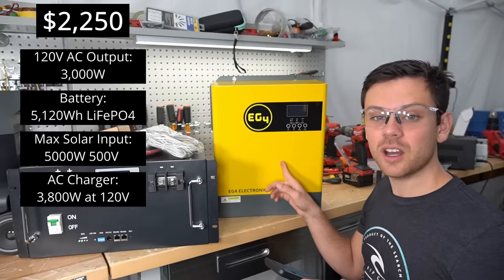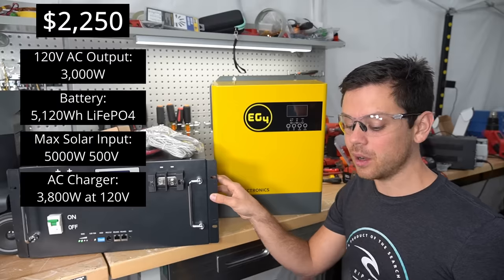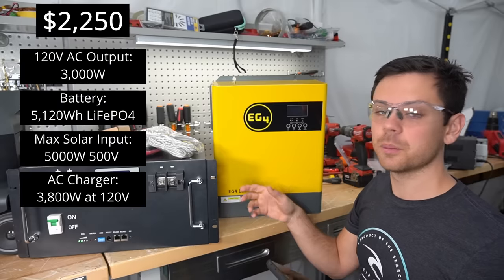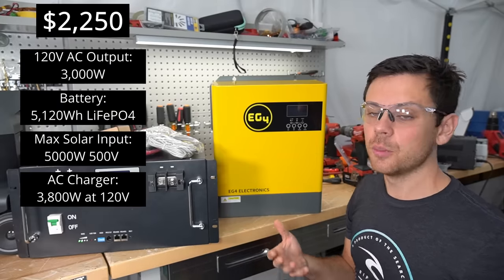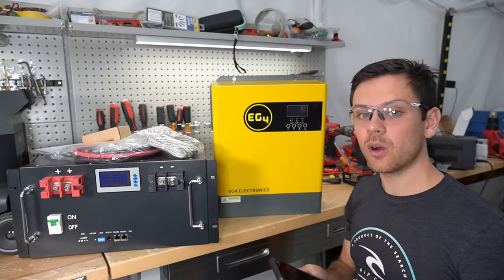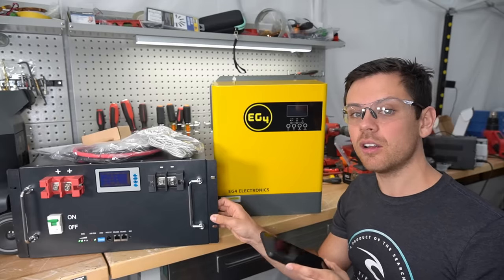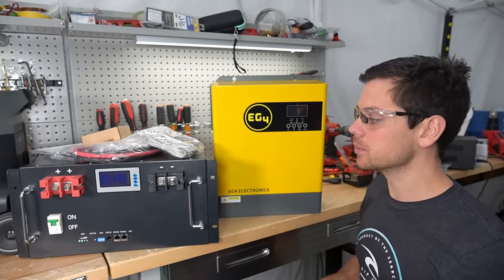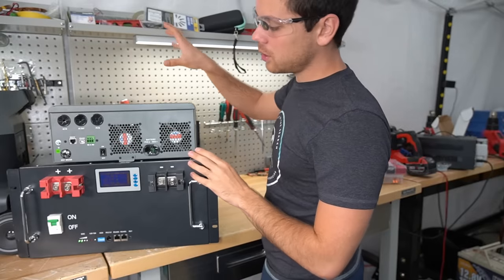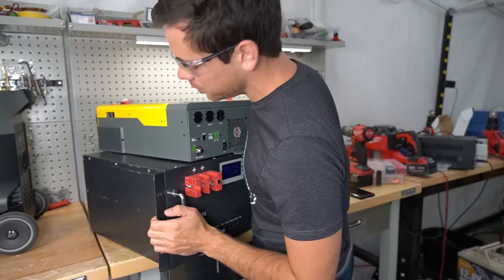The EG4 3000 EHV is $750, so with a server rack battery the total cost would be $2,250. If you go the EG4 route you'd get the EG4 battery as well for communication capability. For $2,250 you get a system that in most ways is more powerful than the EcoFlow Delta Pro with more capacity — saving over a thousand dollars. And it would be a lot smaller; look at how it would fit here. You could put it on a wall or put some wheels on it and make it a truly mobile system.